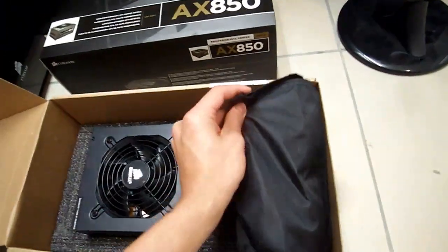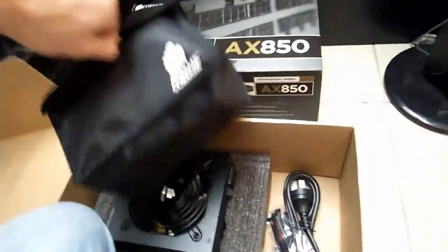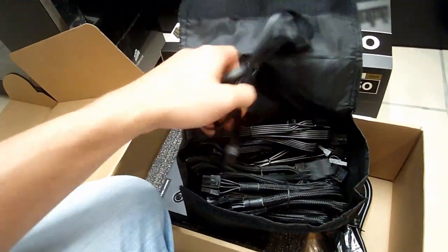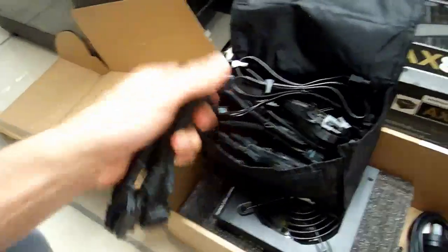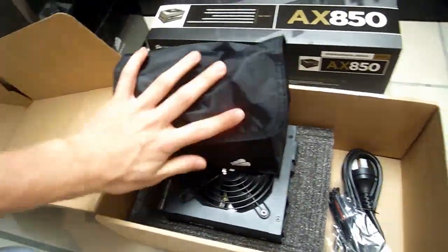And what you have here is a whole bunch of cables. You've got your Molex and SATA and all sorts of stuff. You'll notice the sleeving is very, very tight — it's very stiff sleeving. But you can always replace that without voiding your warranty, because of course it is fully modular.